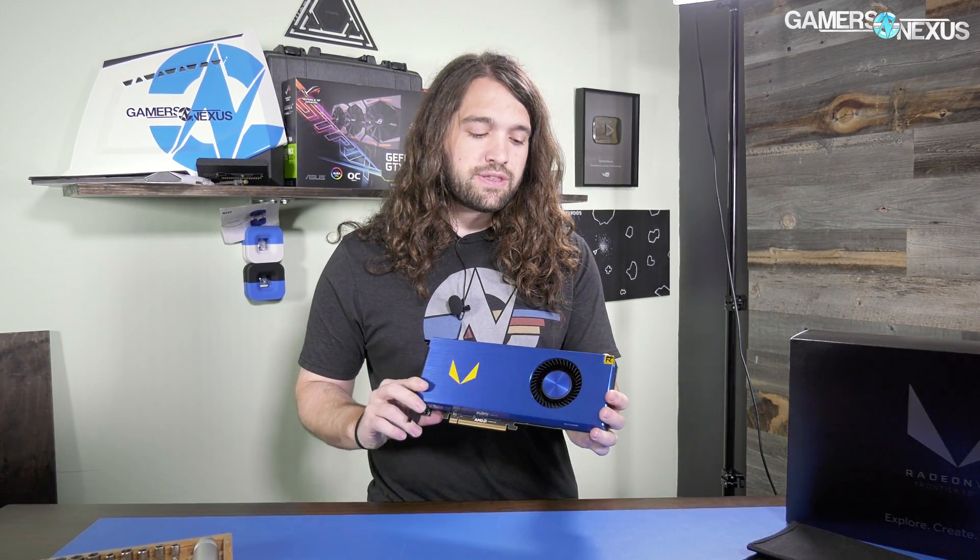We just got our Radeon Vega Frontier Edition card in, which is a pro-targeted card that precedes the launch of RX Vega, the gaming-targeted card. We've already run this through a few initial tests and now we're going to tear it down, show you what the inside looks like, go through the cooling solution, and then we'll have a PCB VRM analysis from Buildzoid going up within the next 48 hours.